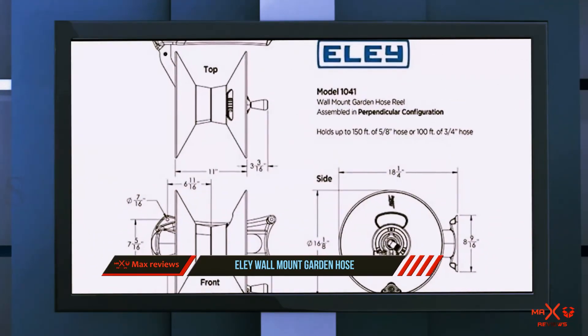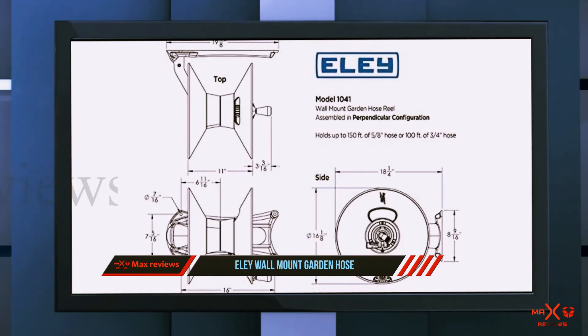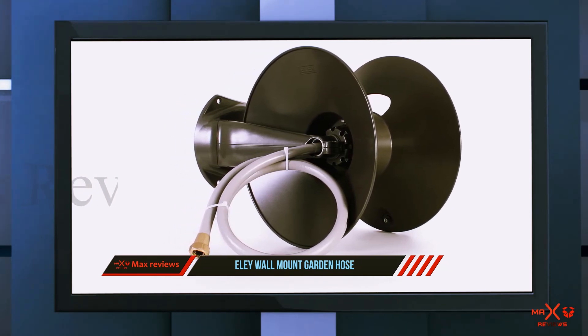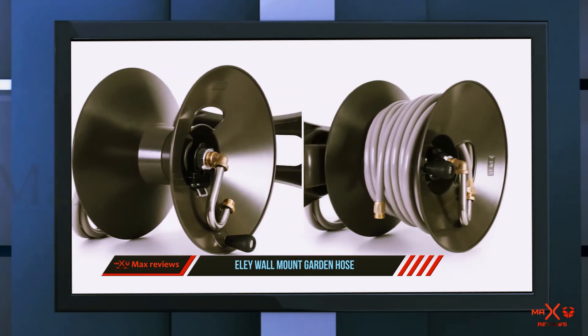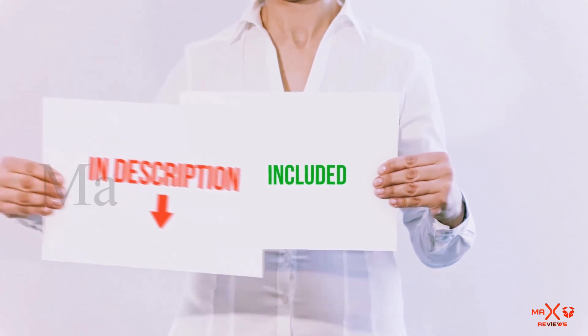Reviewers frequently describe it as solid and well made. It operates smoothly and weathers the elements well. Additionally, this wall mount hose reel can be positioned parallel or perpendicular to the wall, depending on the space you have available and how you plan to use the hose.